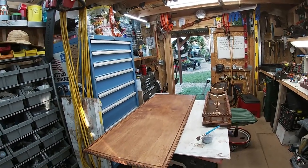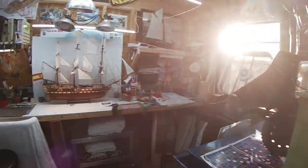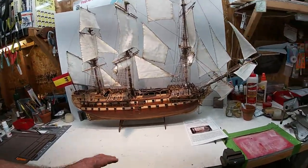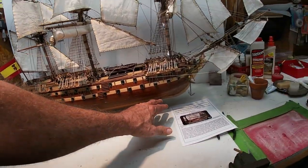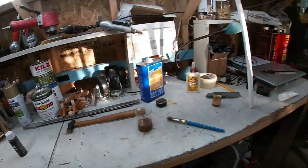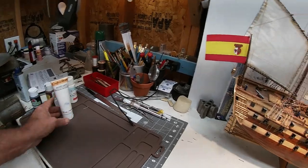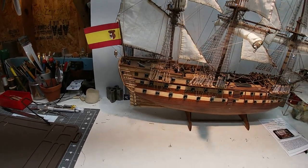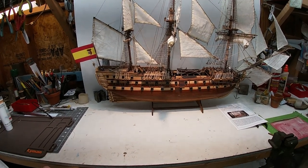We'll clear this table off and bring the ship over and get it up high enough that we can define the waterline and paint the bottom white. I've got some good oil-base white paint that I might use for that. I don't know if this acrylic stuff is going to be any good, but oil base is going to be almost like an enamel coat — shinier and tougher.